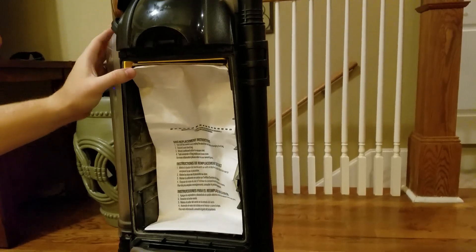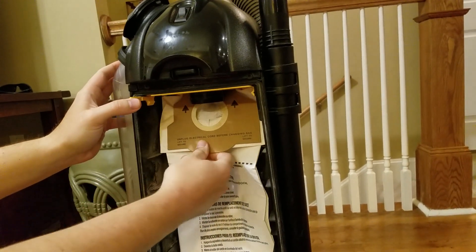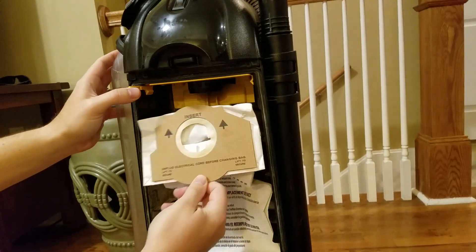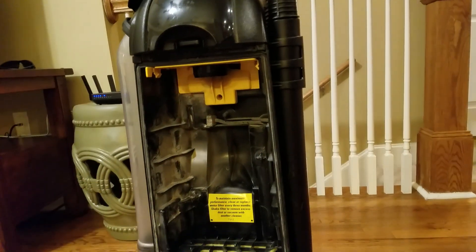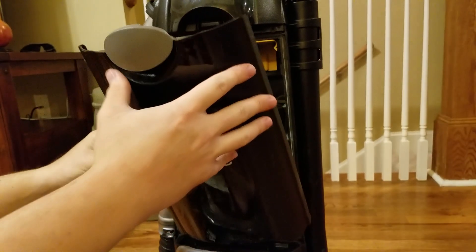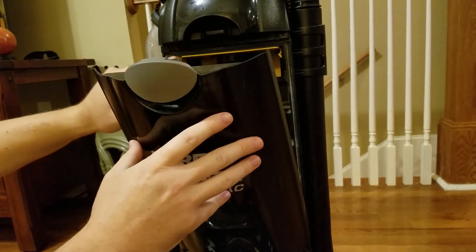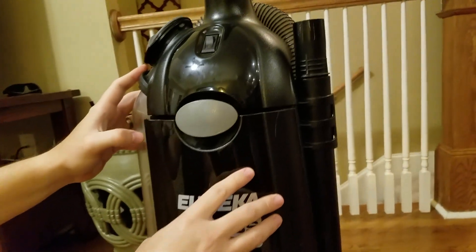To get the old bag out, you press this lever to the left, grab the piece of cardboard, pull down, and then all the way out. With the bag outside of the vacuum cleaner, you can't put the cover back on. You can't run the vacuum cleaner without a bag because this little lever here will push up against the cover and you can't close the cover.